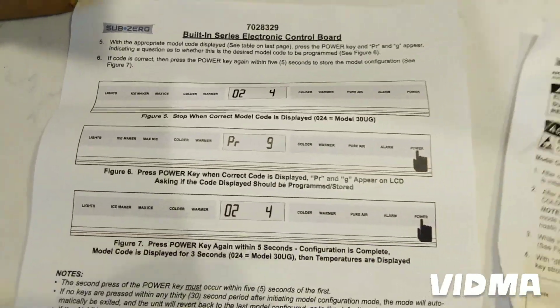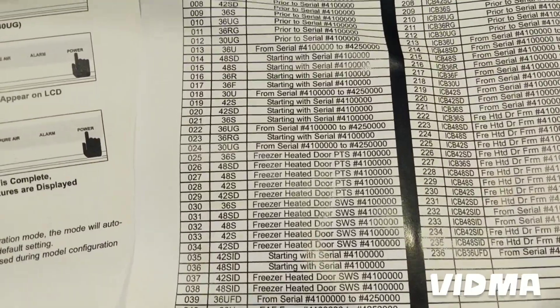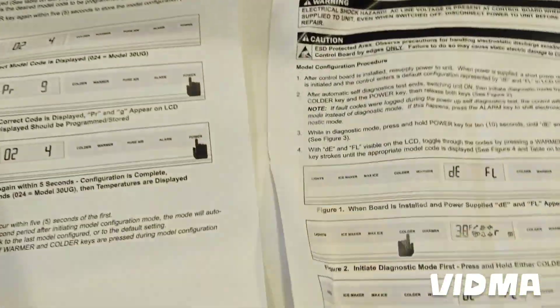And also we're going to program it. These are the programming instructions and according to the serial number, there's a program code that we need. Okay, let's see how it goes.